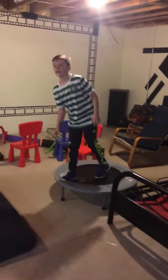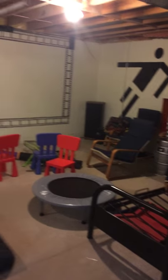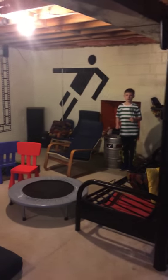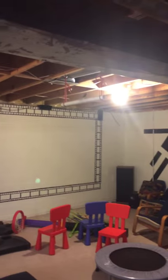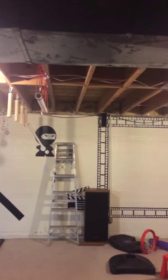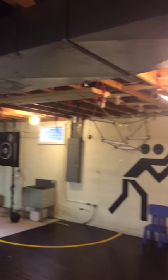Home Ninja Warrior — basement ninjas. We've got a new trapeze. We've added a four-foot jump to a three-foot jump. And then you can always take it to the unstable bridge over there.